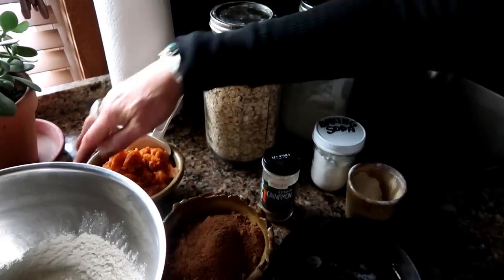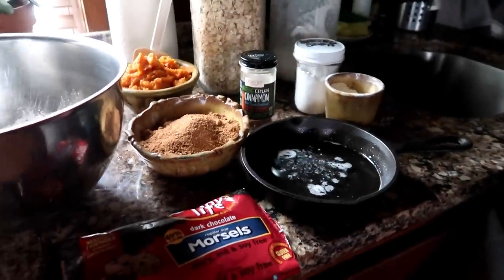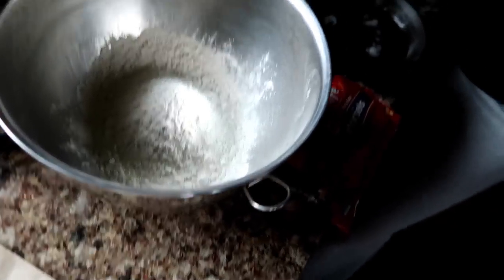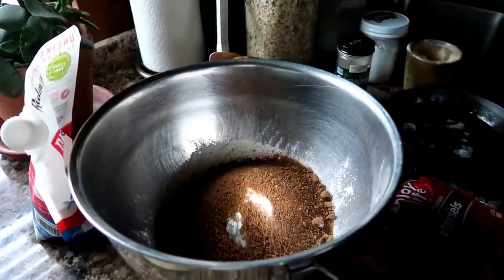I'm gonna add some plain yogurt, some oats, pumpkin, and for my sweetener I'm using coconut sugar. Then I'm using some flour — when you're getting your flour, make sure it is unbleached and unbromated. There are so many flours out there that don't have any bleach in them and are unbromated, and check for GMO-free as well. Make sure you're getting a good flour.